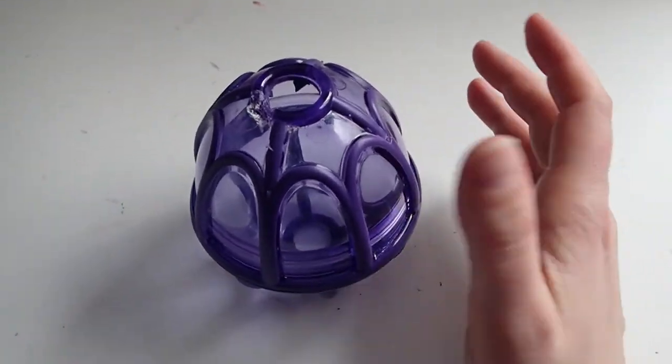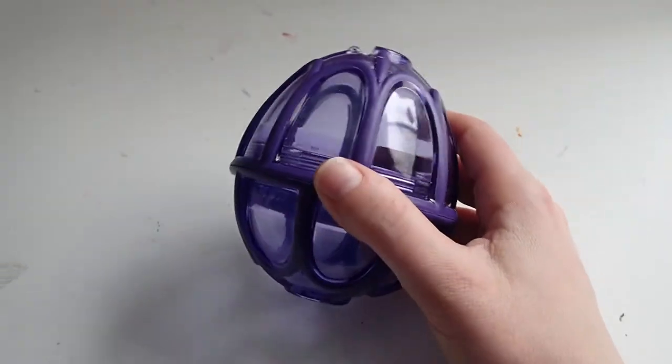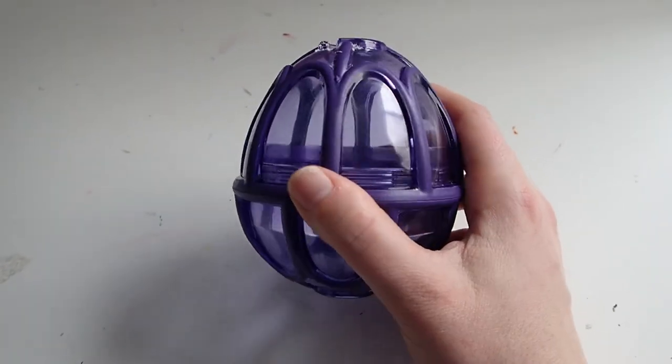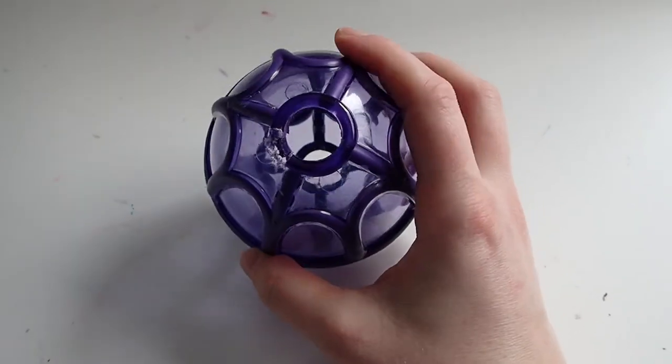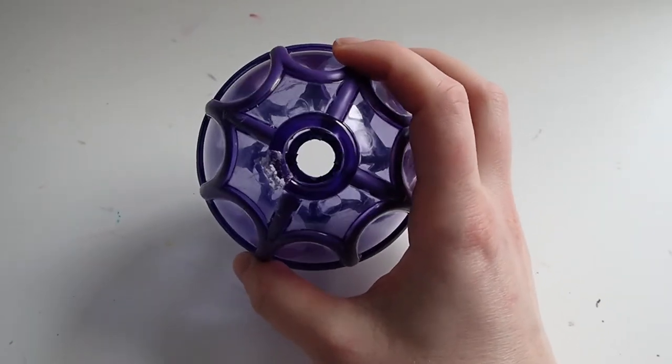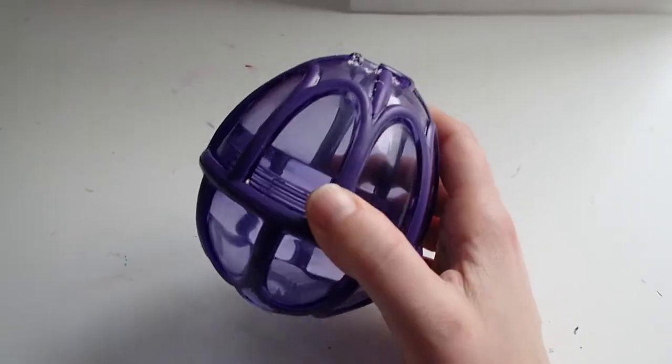This ball comes in two different sizes. Lily is 12 pounds, so we got the small version, which is for dogs under 20 pounds. And then there's a medium-large version for dogs that are over 20 pounds. So we got the small.